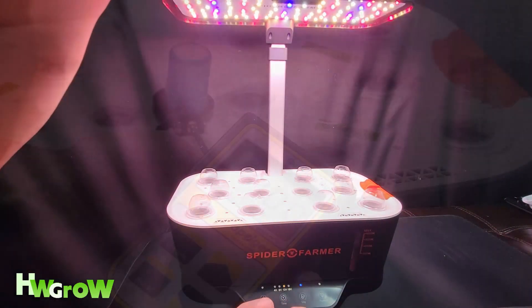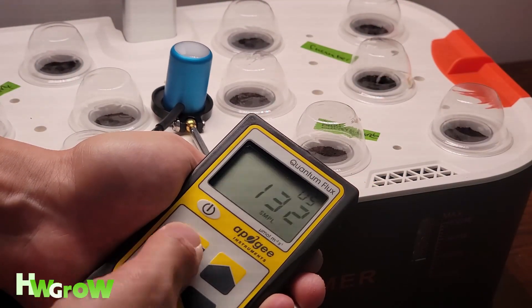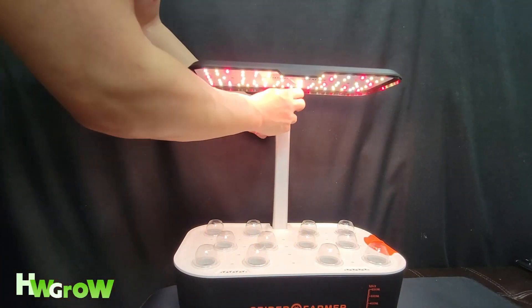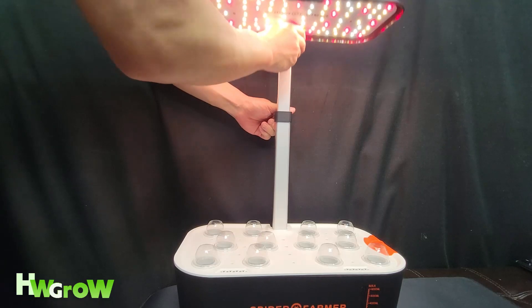Both of these modes each have six different light intensities, and you could also modify the light intensity by raising the light anywhere between a foot and two feet.